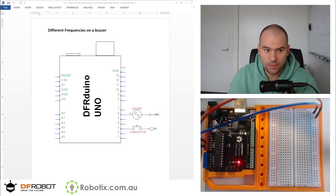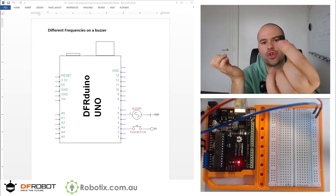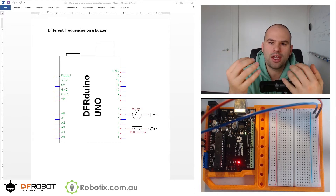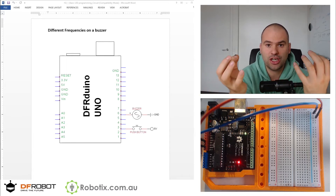Hello and welcome. In this tutorial, we are going to use a push button to turn on and off this buzzer. Now, this buzzer works on the same principle as the speaker. If you connect it to plus and minus, you'll hear nothing.